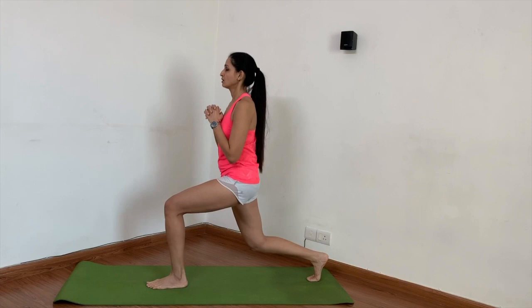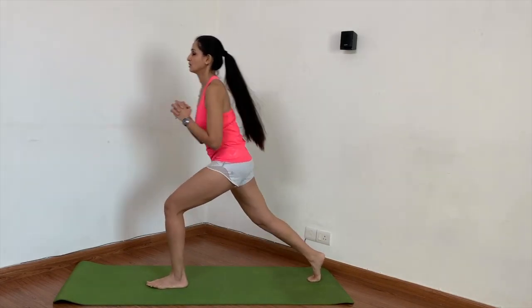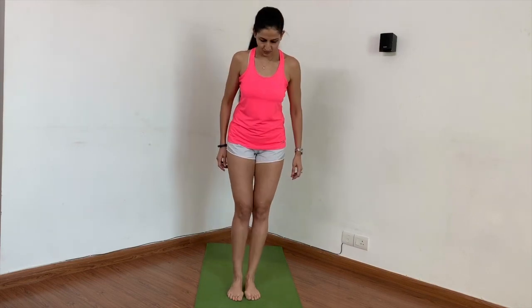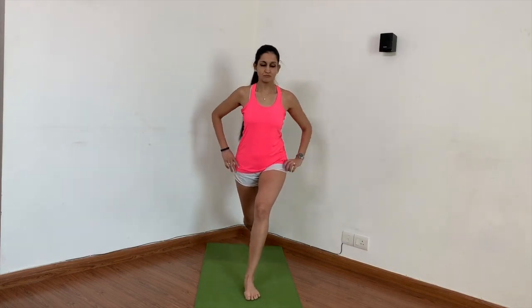Mistake number four: not making enough effort to go down deep. Mistake number five: not keeping the toes and knees aligned — at times the toes of the back foot go outside or inside, causing the knees to go out of alignment as well. Mistake number six: not keeping the legs hip-width apart, because of which the back foot ends up behind the front foot.